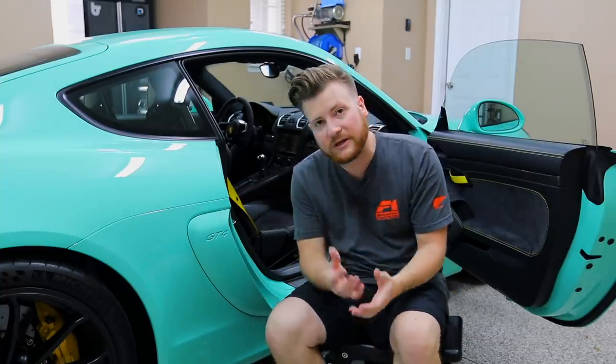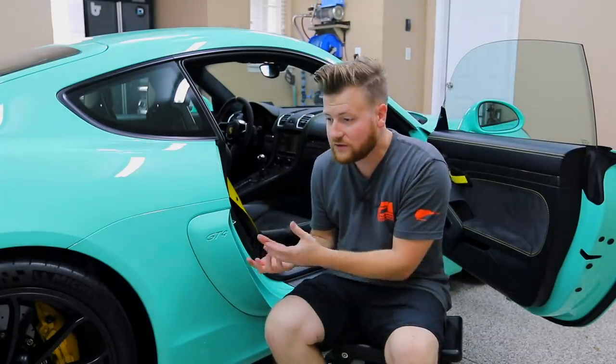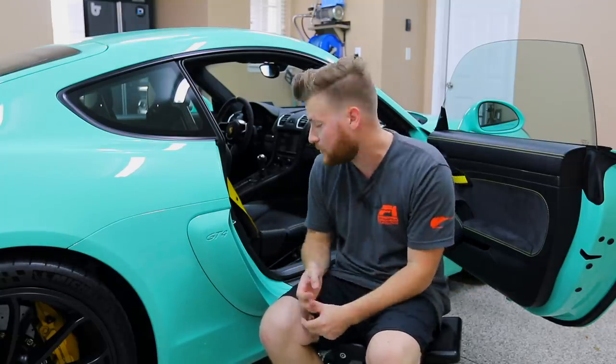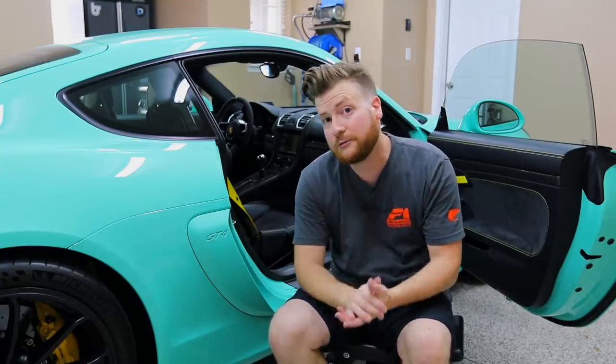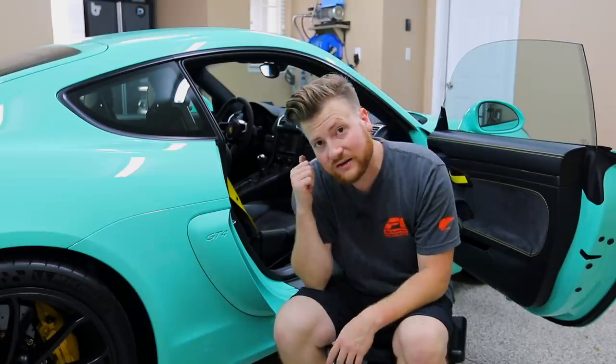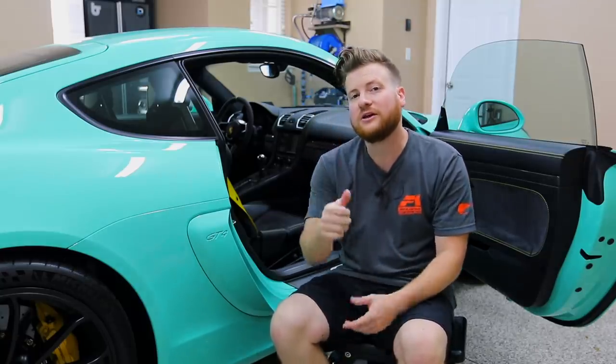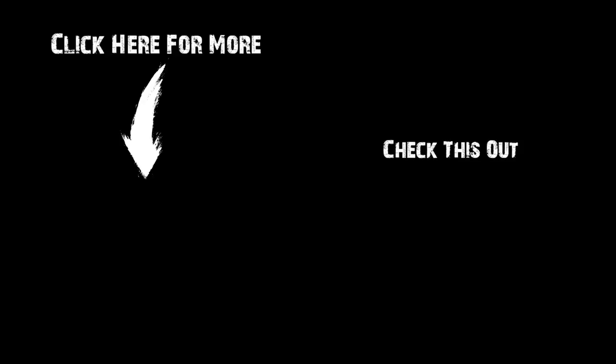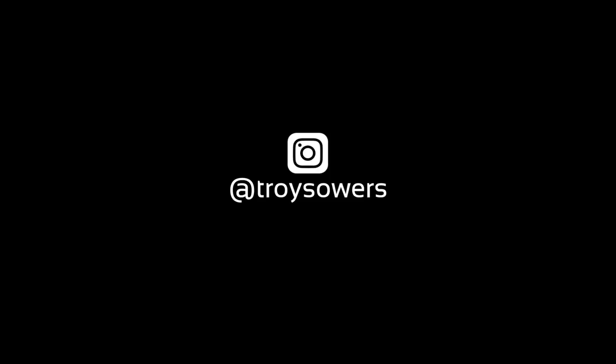I wanted to document all this — I know this video might not appeal to a lot of you, but if you don't have these cars and you're wondering what you do to them, this is what I do. I don't really go overboard, but something like this for protection — you guys should know by now how I am — this was a must. Make sure you guys give this video a nice big thumbs up, like the video, click that red subscribe button, follow me on Instagram at Troy Sowers, and we'll see you on the next one.